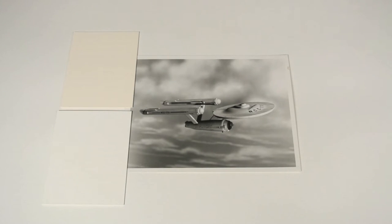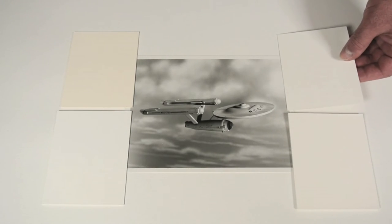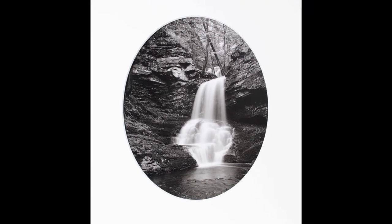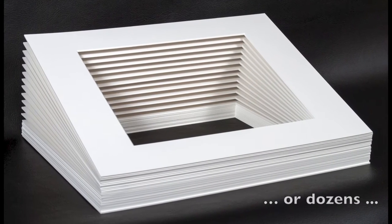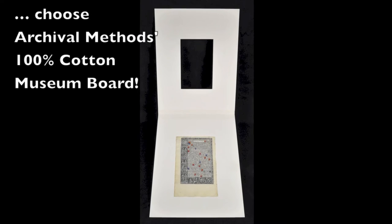Placing my museum board samples next to it to determine the best color match. Whether you need one archival mat or perhaps dozens, choose Archival Methods 100% cotton museum board.